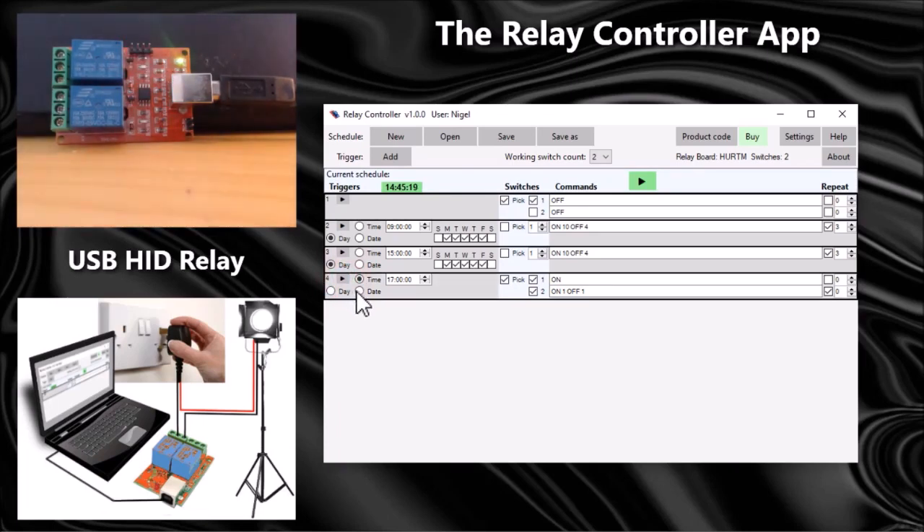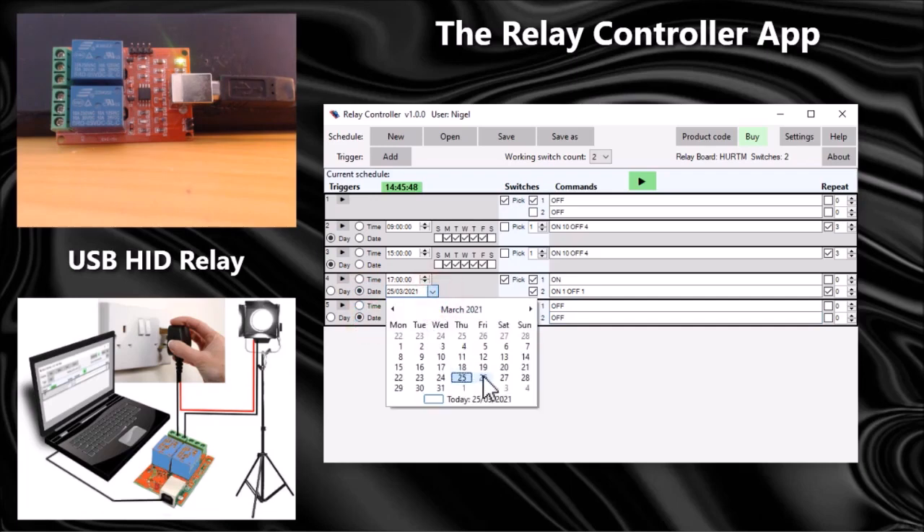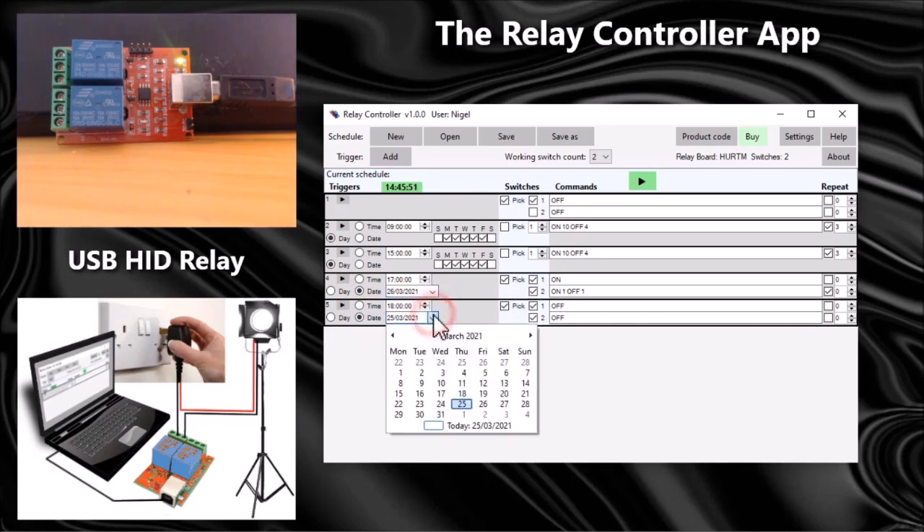If I want to do that for an hour, I add another trigger at 18:00 and turn them both off. I could also make that only happen on a particular date — let's go for the 26th of March 2021.